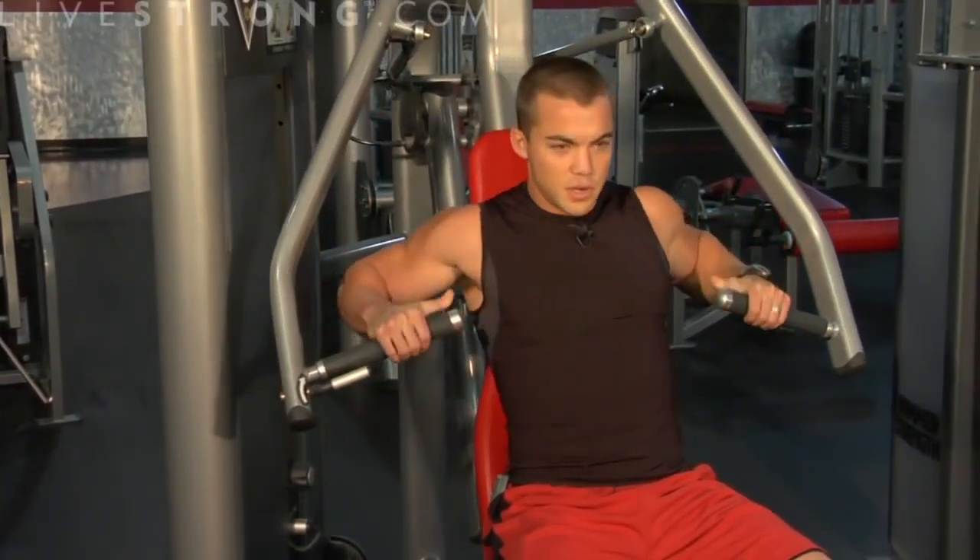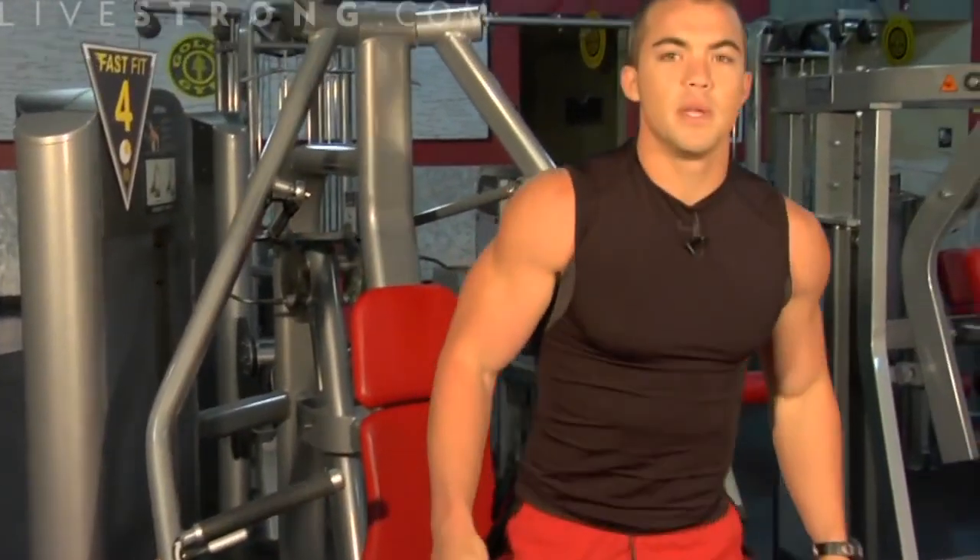Return to the starting position and exit the machine. Repeat several sets. This is how to use a chest press machine — it's a great way to strengthen the chest.